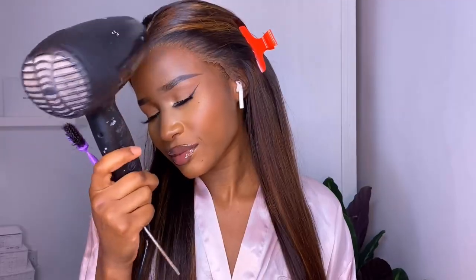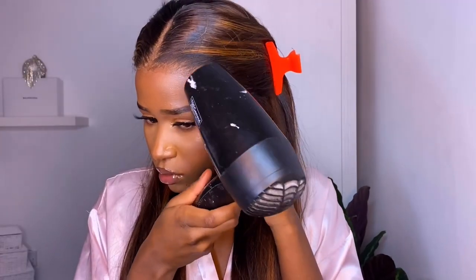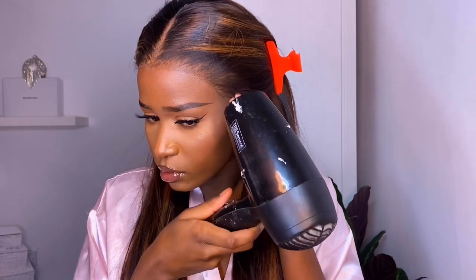I put down the gel and then spray the Fix It spray over the top, then blow dry everything. With these products, the install lasts about two to three days if you wrap your hair at night — but I always take my wigs off at night because I hate sleeping with them on.